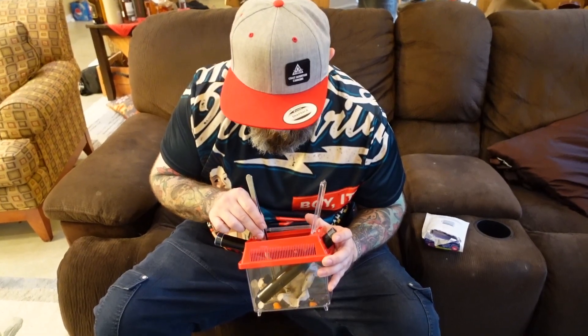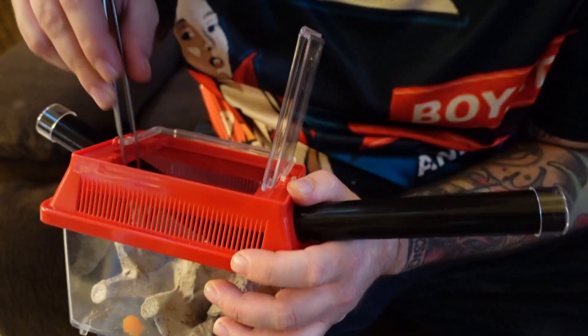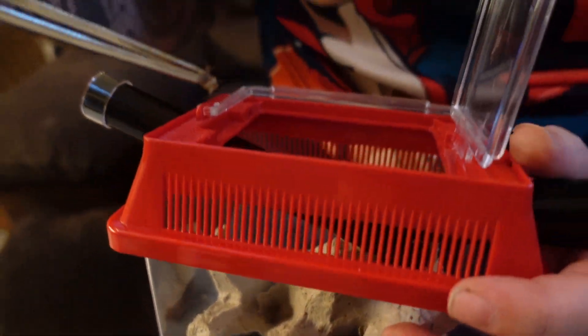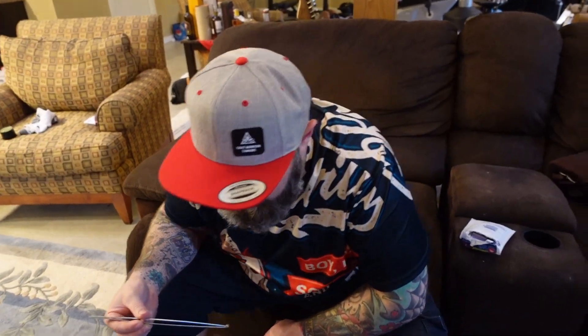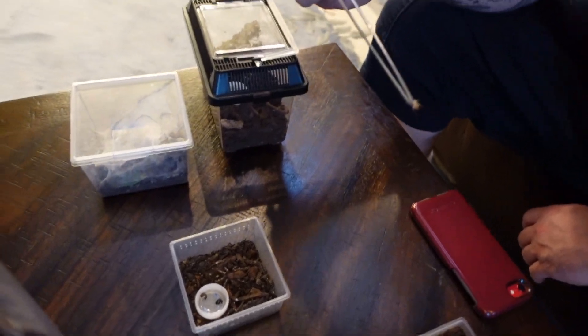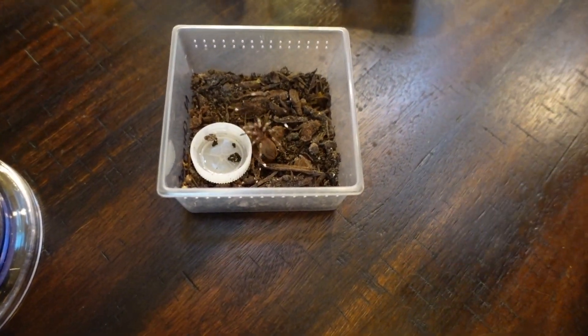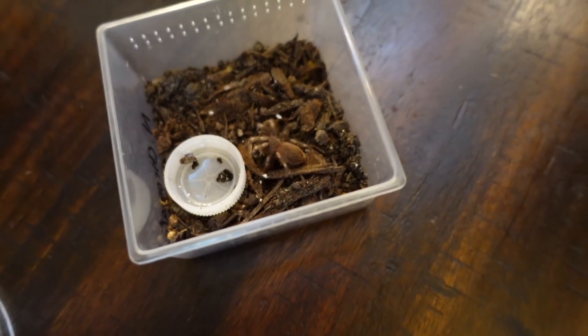For these little guys I want to get a cricket that's not too big. We're gonna feed the Nandu Krematis here and see what happens. Instantly nailed it — fucking instantly. Like I said, their prey drive is really high right now. They are stoked.